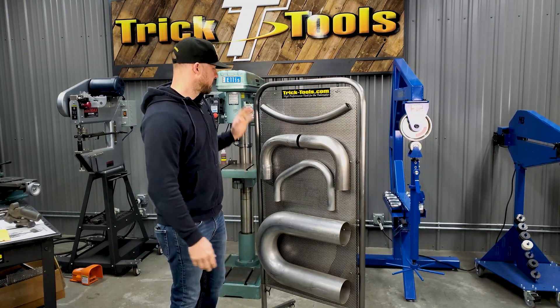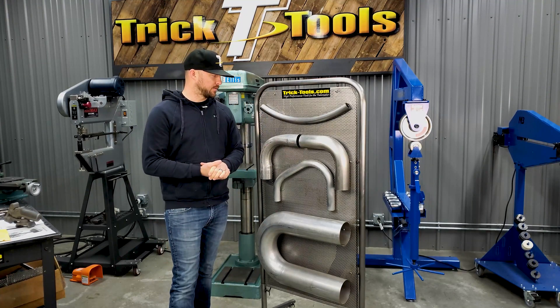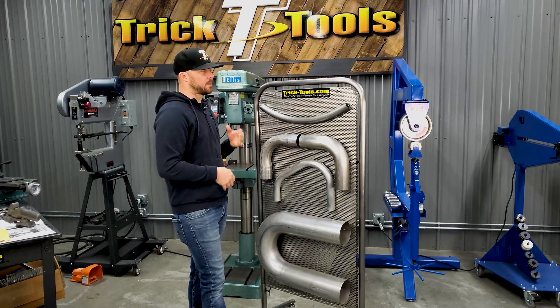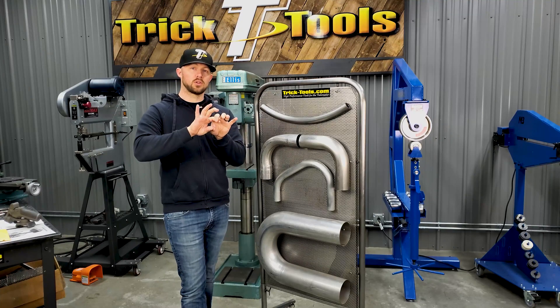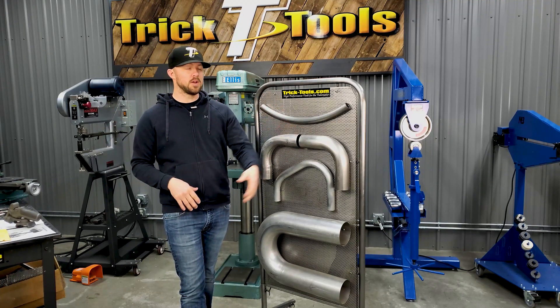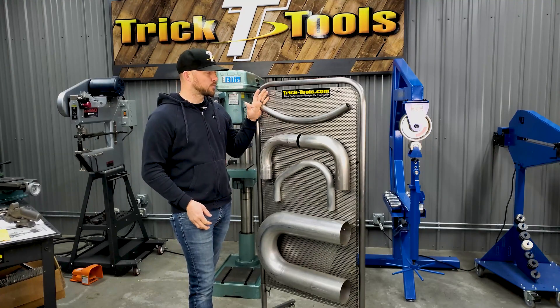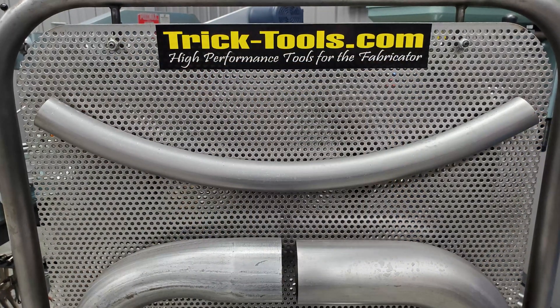So here on this rack I've got a couple of different styles of bends to show you. At the top, if you're looking for a really long sweeping curve with a really large radius, this bend right here was done on a roll bender.